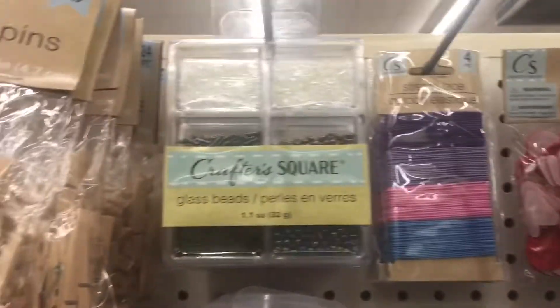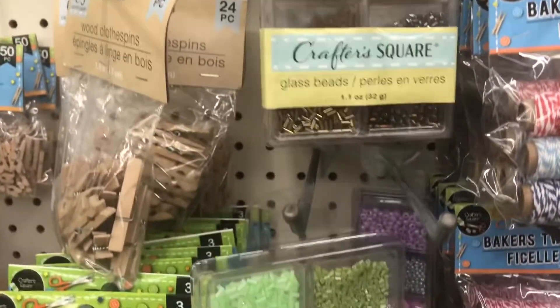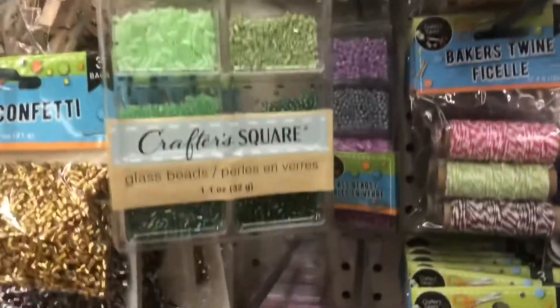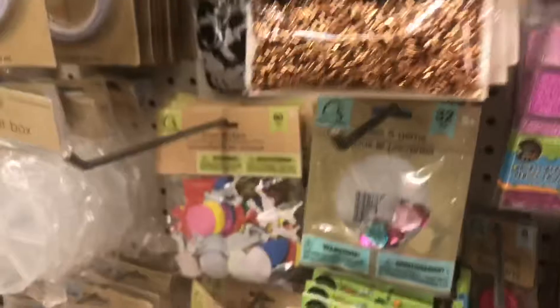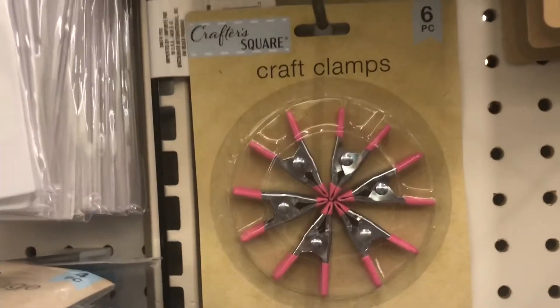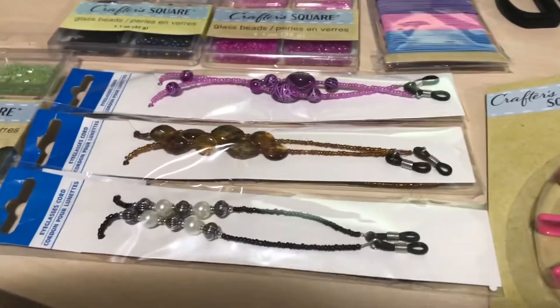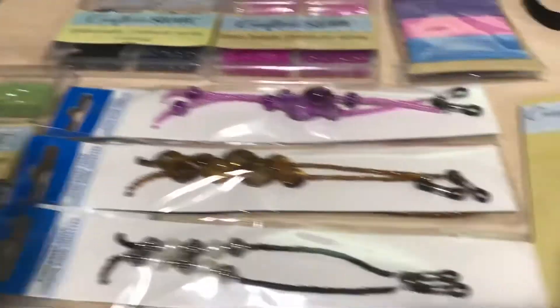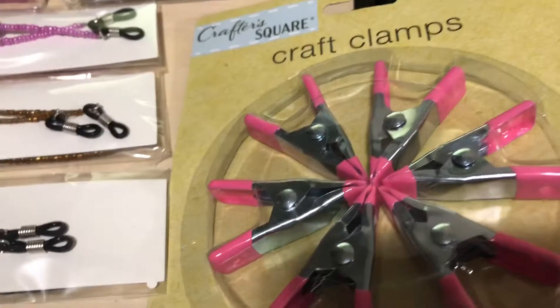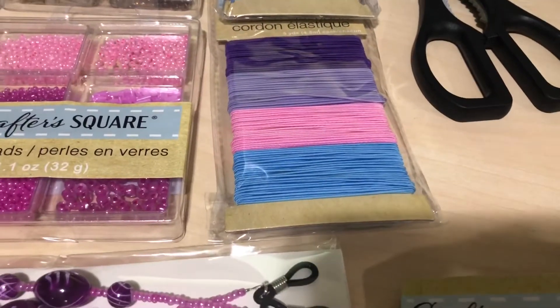Okay y'all, so this is everything that I got. I'm going to start by showing y'all this. I got my craft clamps to put on the end of the string so the beads won't fall off at the end.